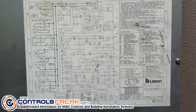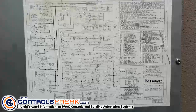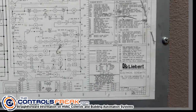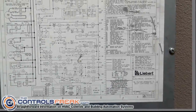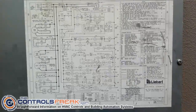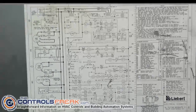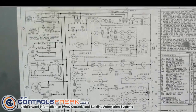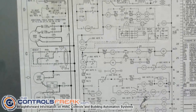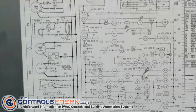Hey, this is Abel with TheControlsFreak.com, coming at you with another video on our Liebert Retrofit. We're taking a look at the actual mechanical schematics. Those of you that haven't seen a hundred and one of these essentially look on the inside of a cover to a unit, whether it's a rooftop package unit or in this case a little above-the-ceiling Liebert unit.